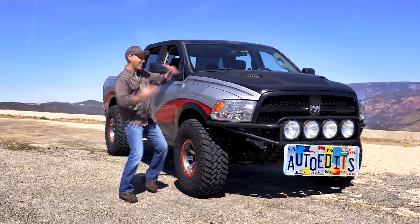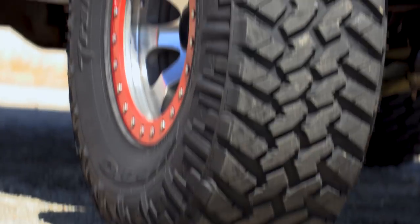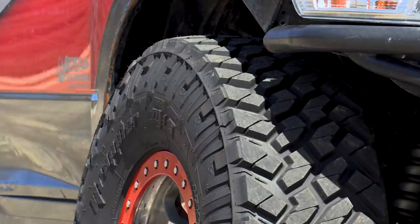Howdy guys, I'm Auto Ed, it's Jason, and this is Ram Johnson. Today's feature is about these — a set of 37-inch Nitto Trail Grappler MT tires.